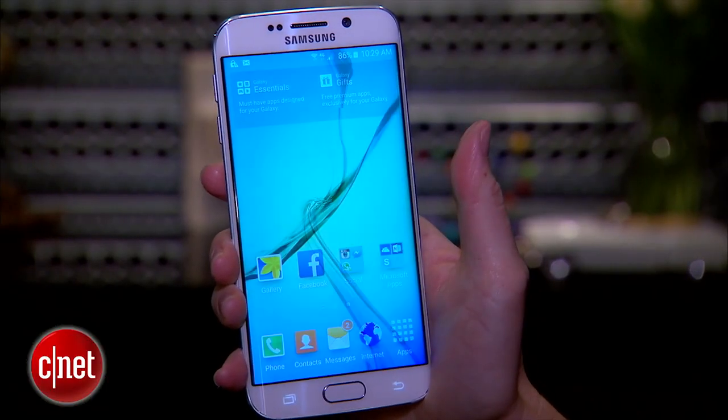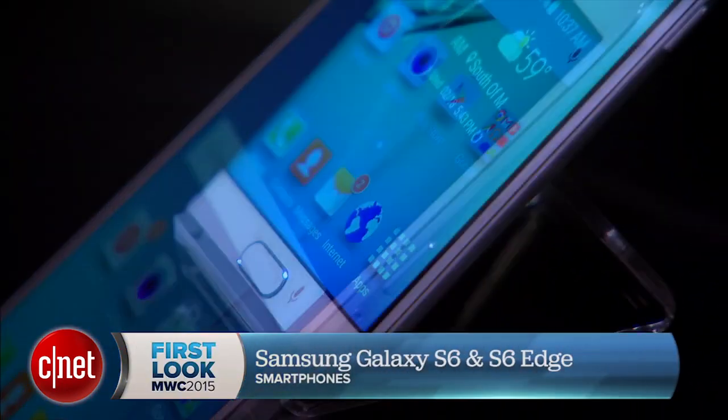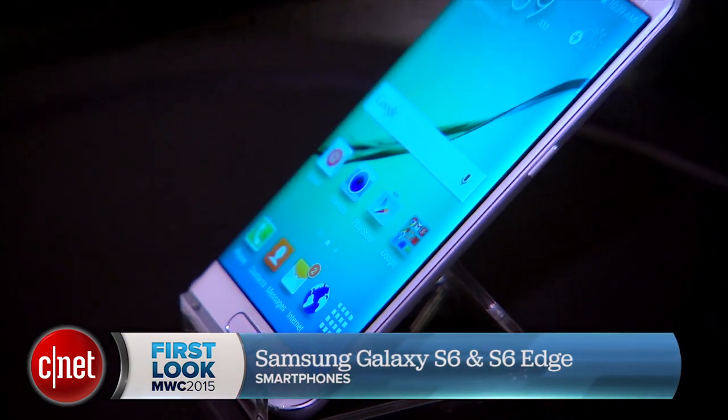Carriers will announce their own prices and we don't have a launch date, but we do know that both phones will be available in Q2. I'm Jessica Dahlcourt for CNET. You can check out all the pros, cons, and in between of the Samsung Galaxy S6 and S6 Edge at CNET.com.